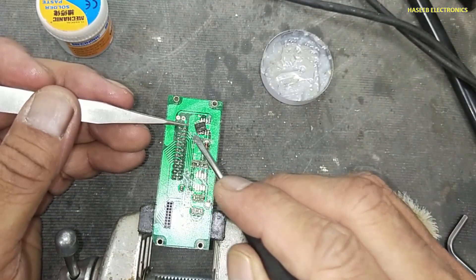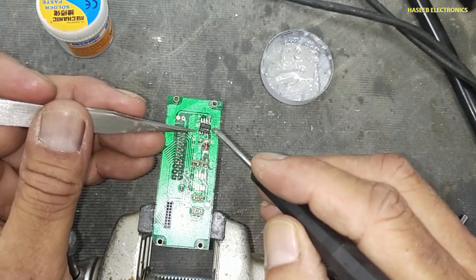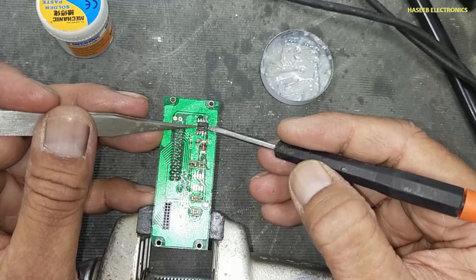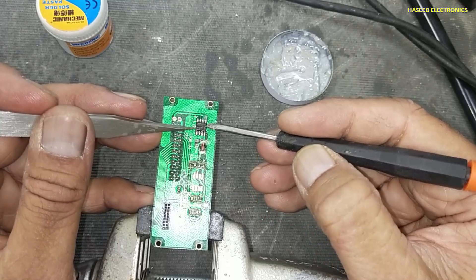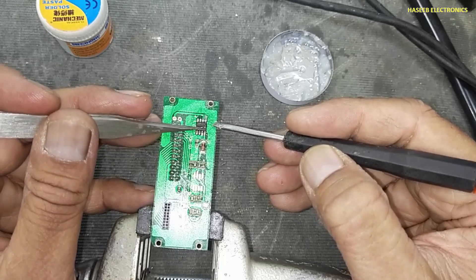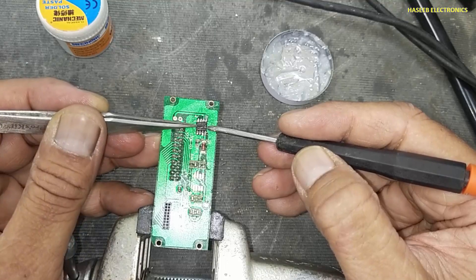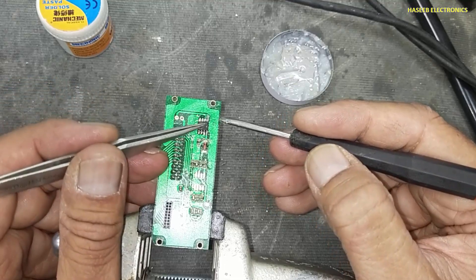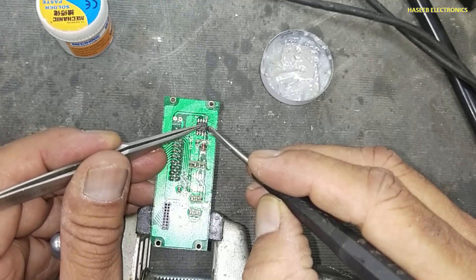Align pin number one that we identified — the index pin — and carefully place the IC on the pads. Center it from both sides: half pad from one side, half pad from the second side. Now we can use a soldering iron or we can use a hot air gun. I will use the hot air gun. If you have a vacuum pickup, you can use it to hold the IC.